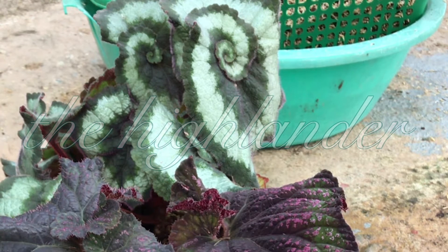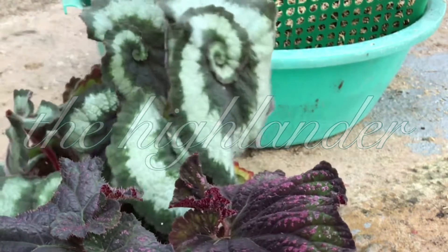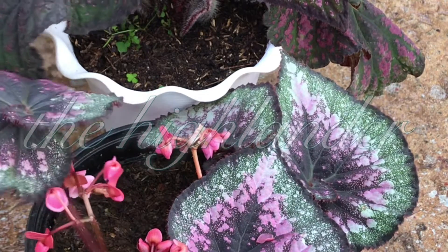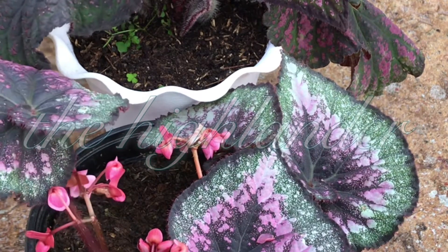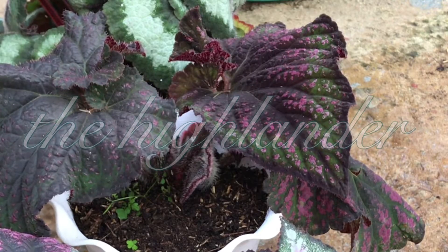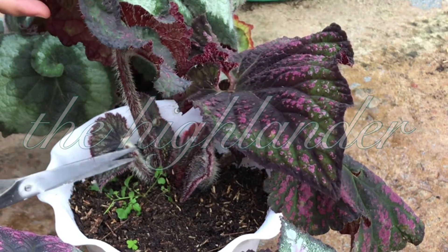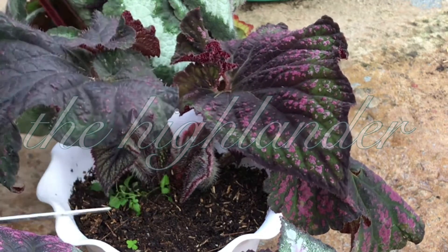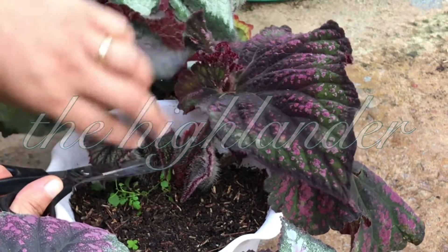This time we're going to propagate big leaf begonias. We have here Escargot and this is actually Purple Dust — I forgot the name for a moment. Since they have big leaves, it's actually best to cut until here — this is the end of the leaf. So I'm going to cut it like this.